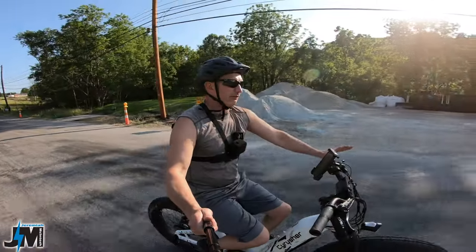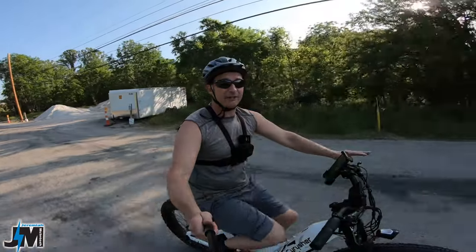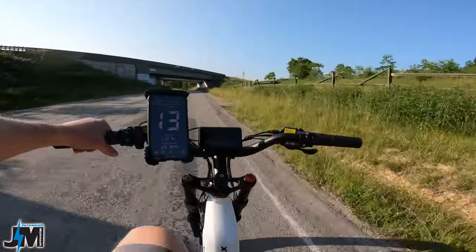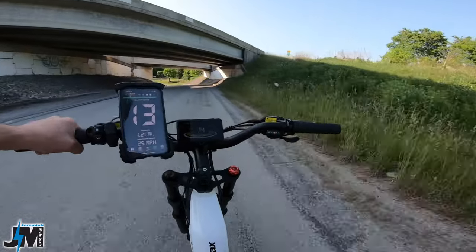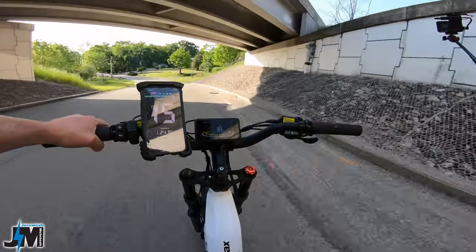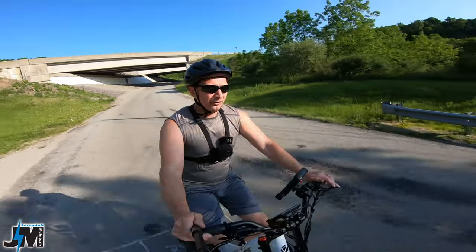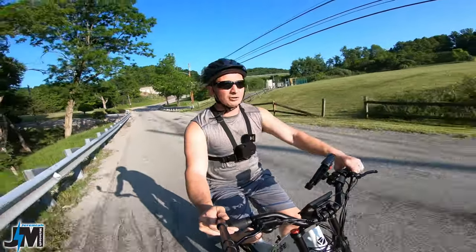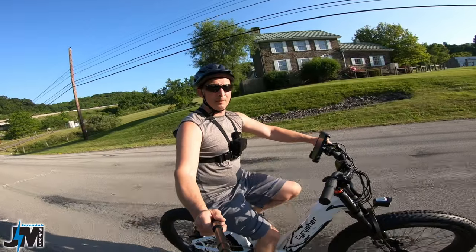I'm not going to go through each individual pedal assist level because this bike has a torque sensor — the more effort you put into the pedals, the more you're going to get out of it. Right now I'm in pedal assist five and I'm cruising at an easy 12 miles an hour because I'm not putting a lot of work into the pedals. As soon as I put more effort in, I'll get more out of this bike.